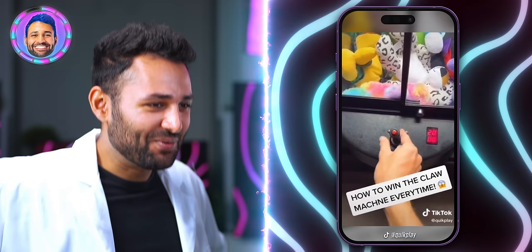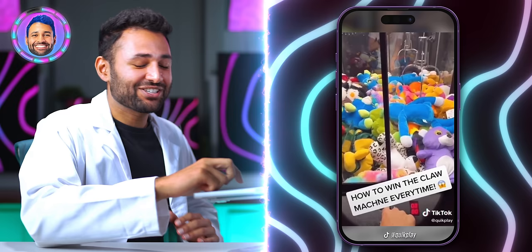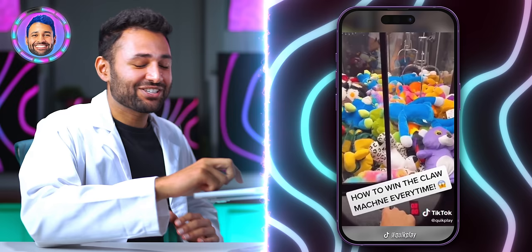How to win the claw machine every time — there's no way. They're saying there's a cheat code with the joystick that makes you win a prize every time. Arcades are purpose-built to milk as much cash out of you as possible. If this actually worked, claw machines around the globe would be empty by now. I'm giving this one a fail right now.